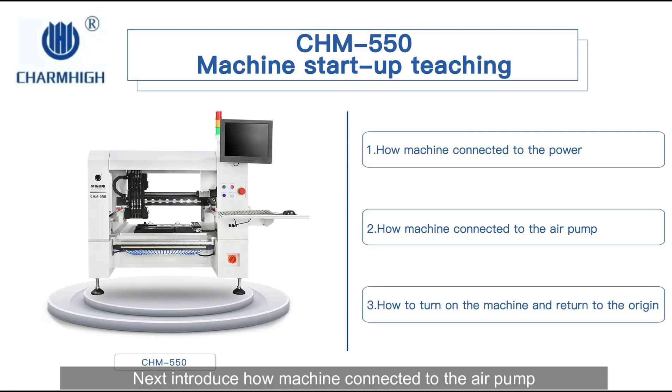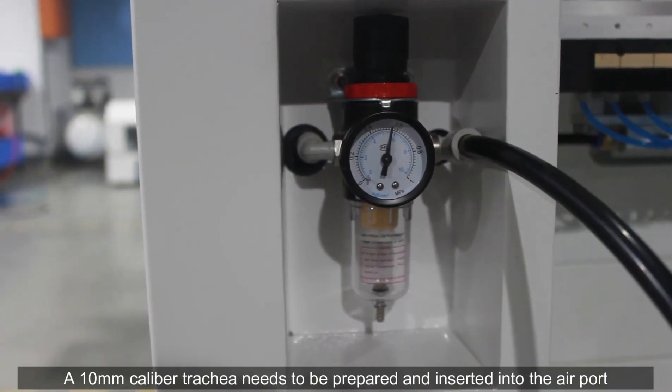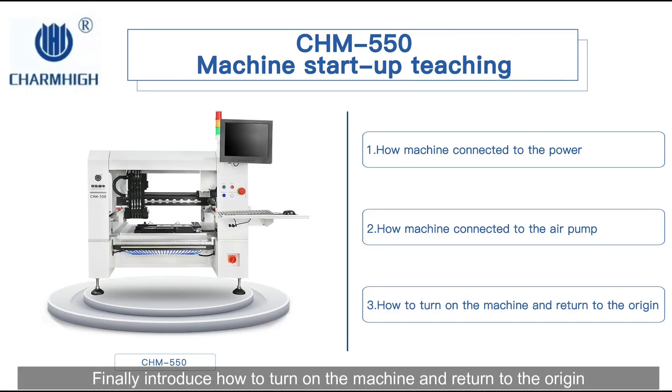Next, we introduce how the machine is connected to the air pump. A 10mm caliber trachea needs to be prepared and inserted into the airport.